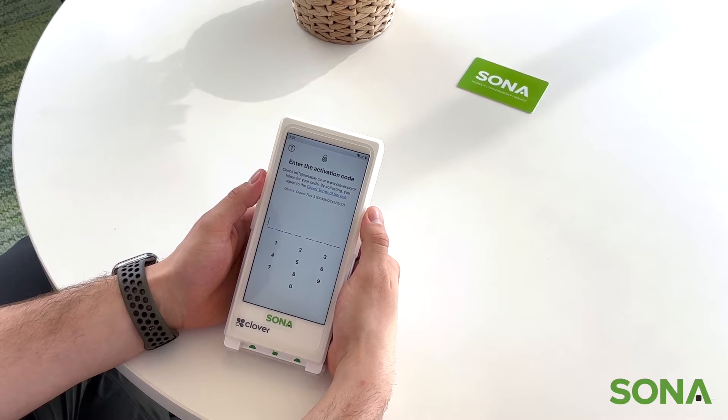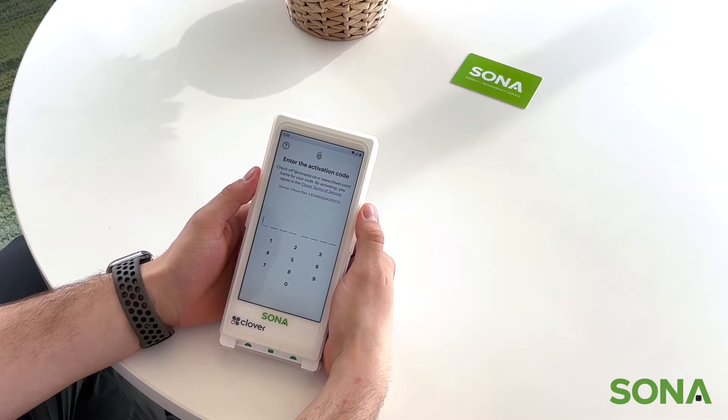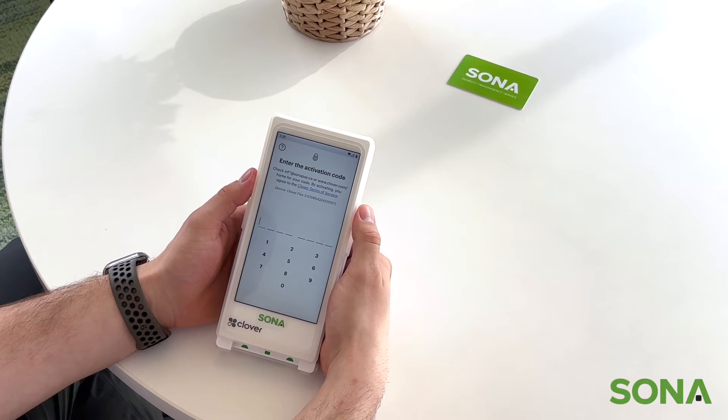Next, you're going to be taken to the account activation code. Your activation code is going to be sent to the email you provided to your account executive when setting up your Clover.